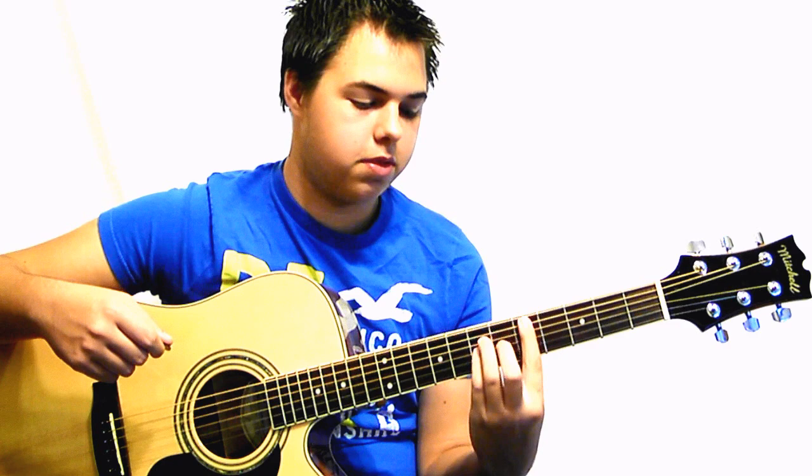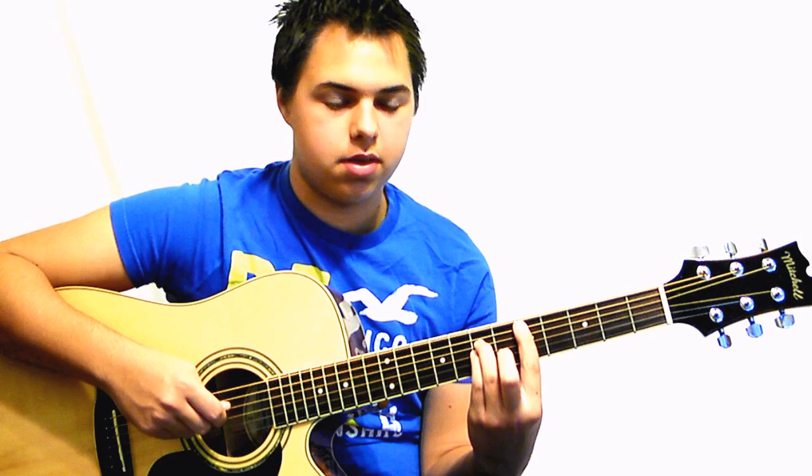The next chord is up to the fifth fret, and that's going to be five on the A, seven on the D, and seven on the G.